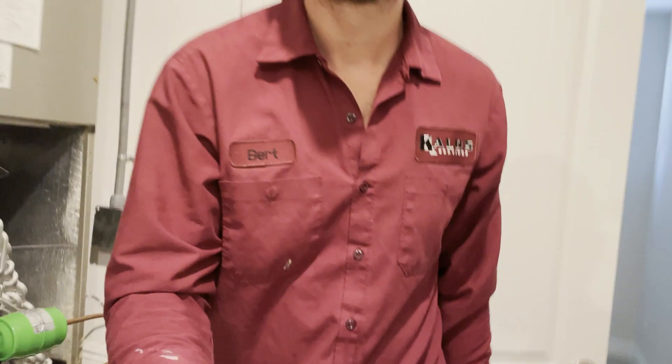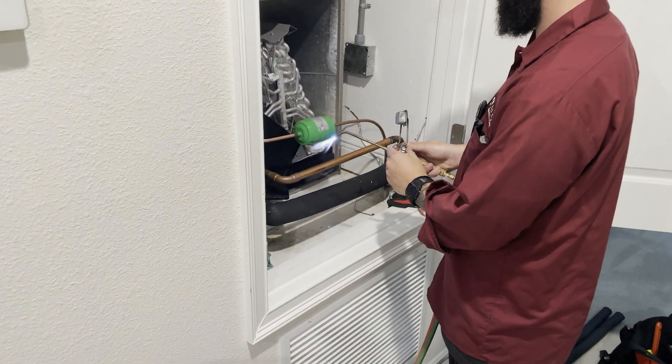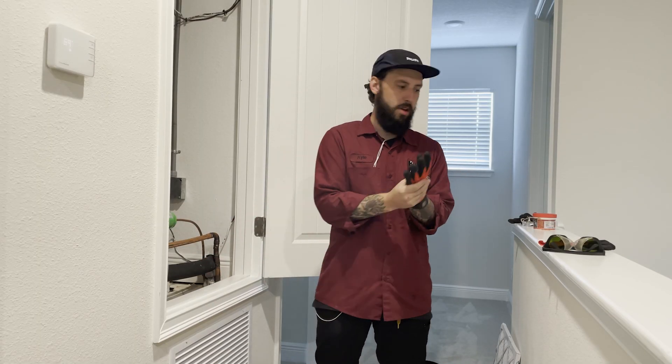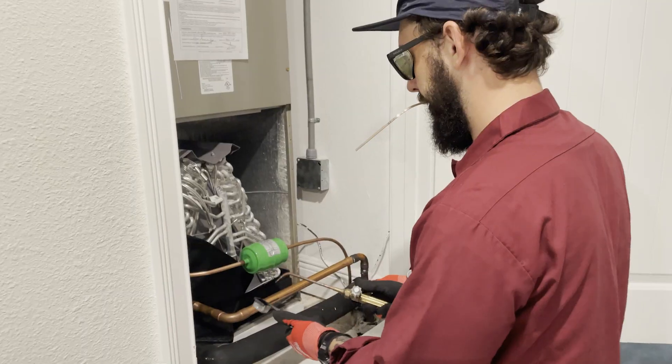Let's try this braze. Kyle's gonna do the brazing because I don't do real work anymore. Kyle, where's your personal protection equipment?